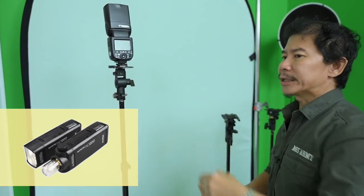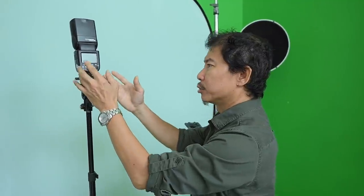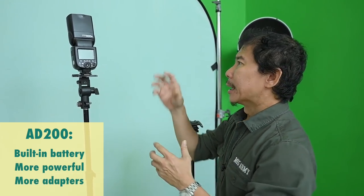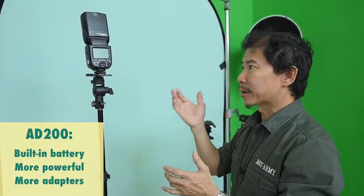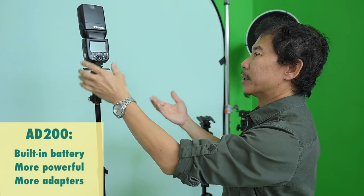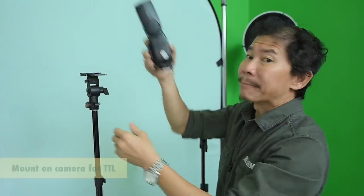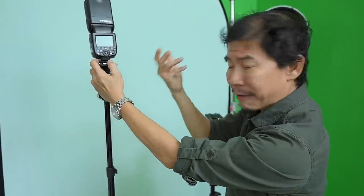Godox makes the AD200 — these are good flashes, I love them. If ever my current flashes die, I'll probably invest in a few AD200. Don't buy all hot shoe flashes because the AD200 comes with a built-in battery, it's more powerful, and you can attach more adapters to it. Godox is not sponsoring me in any way — I'm telling you because it's one of the most reliable, affordable, and easily adaptable flash systems with so many features. The reason we buy a hot shoe flash is that we can always remove it and mount it on your camera to do TTL and get quick shots.